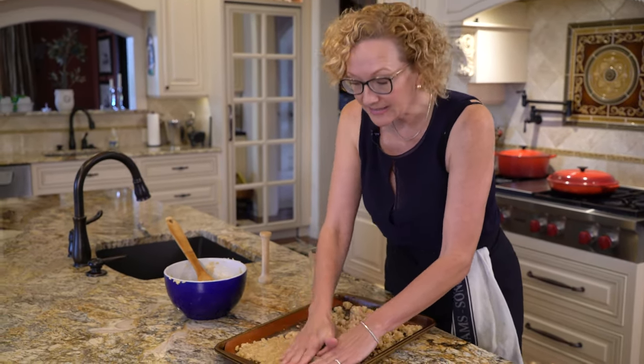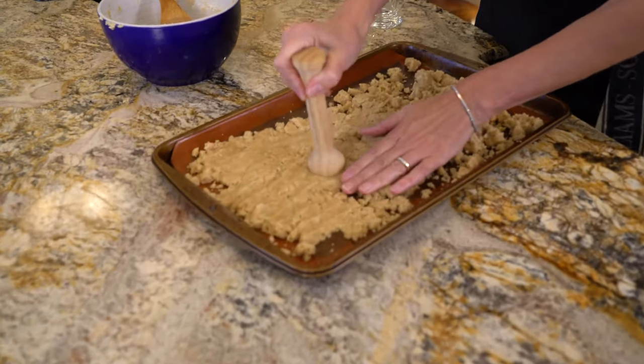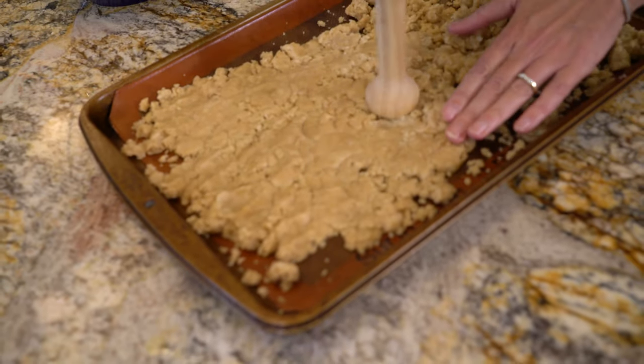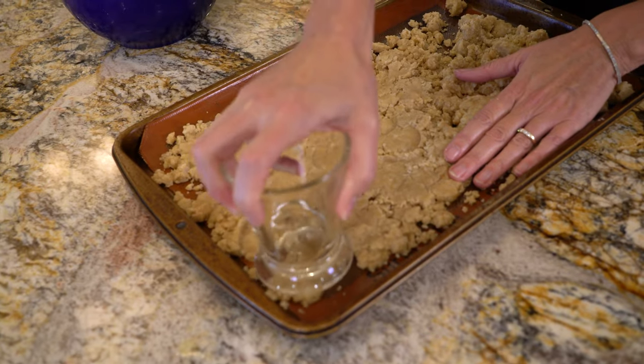You can use your hands and press it gently into the pan, use a tapper if that works better for you, or even a flat-bottom glass. Whatever works best for you.